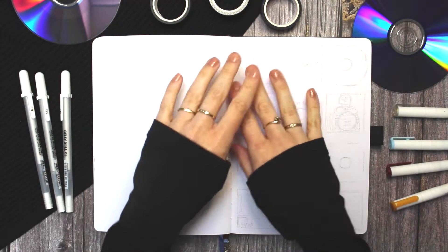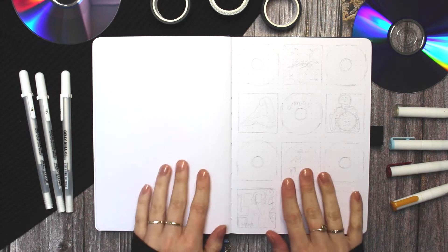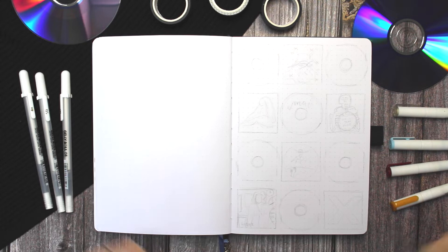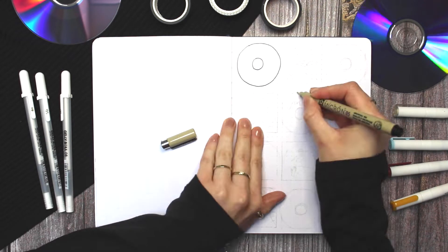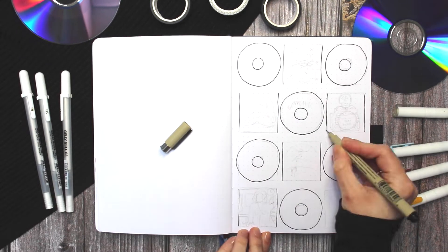Hello everybody! Welcome back to my channel and to another video. Today I am setting up my bullet journal for May and my theme this month is music, or rather album covers and records. One of my friends actually suggested this theme to me multiple times and this month I thought I would finally give it a go.